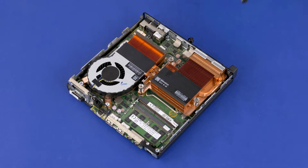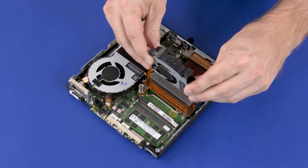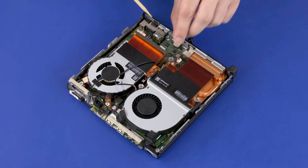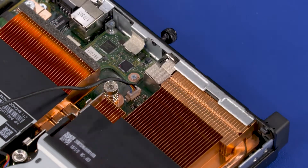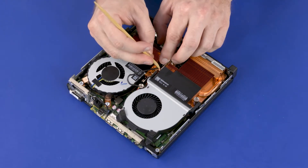Replacement: Slide the fan posts into the slots in the chassis and heatsink and lower the front edge of the fan onto the alignment pins. Connect the fan into the connector on the motherboard. Route the fan cable through the routing channel on the heatsink.